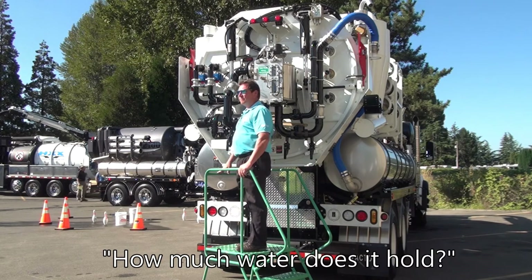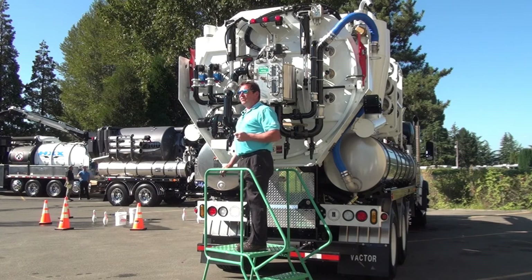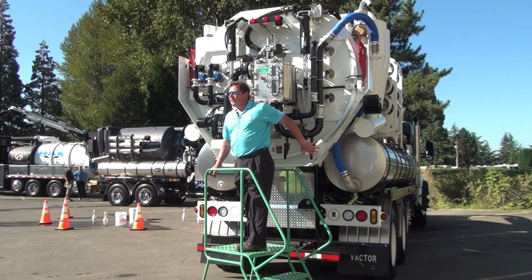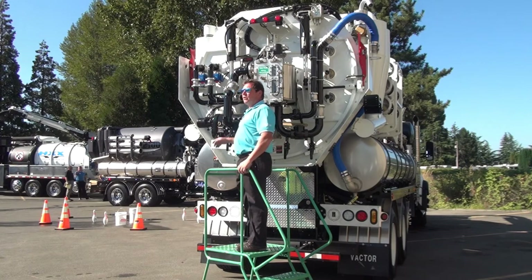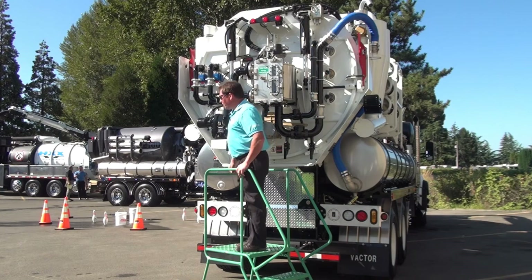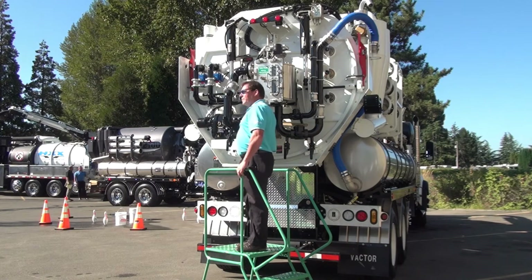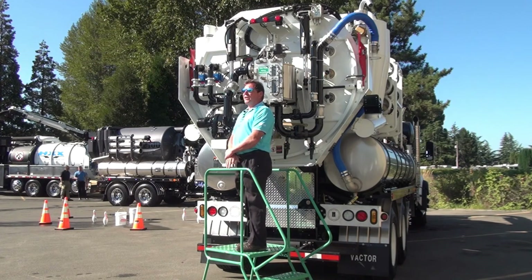The machine itself will hold 1,500 gallons of water on board. The recycle tank is 500 gallons, so you have a potential of 1,000 gallons of fresh water on the system. That's achieved with the left-hand top tank, the smaller lower tank on the left-hand side, and they typically will also have a belly tank underneath the body.